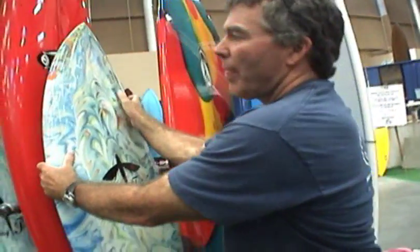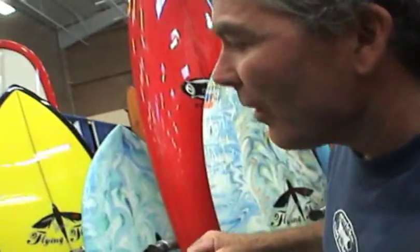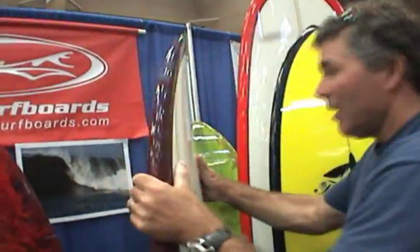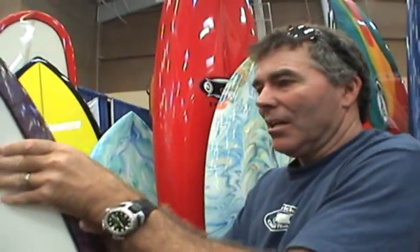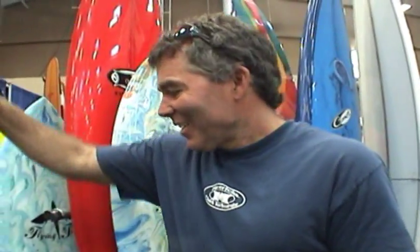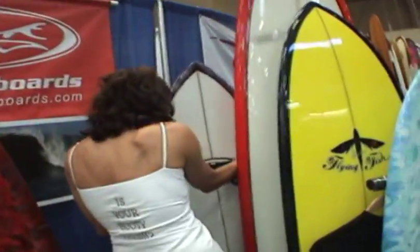I just need to try it. I think if you rode my six-two, you'd figure out really quick whether it was too big for you. Try before you buy. That's the problem with buying boards — a lot of times you don't get to try them. And when you're a beginner, you don't know what works. That's why this show is the best thing that could ever happen.